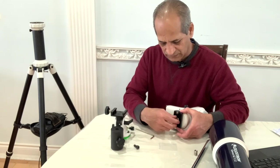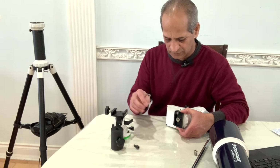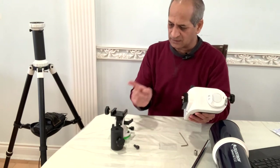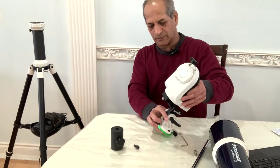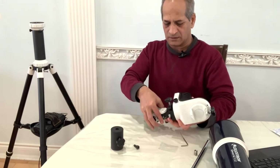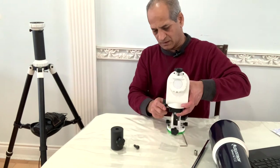If you move it slightly the screw will sit in the groove, and then you can use the hex key that comes with the latitude base to tighten it. Once this is done, we will simply slide it over and tighten it.